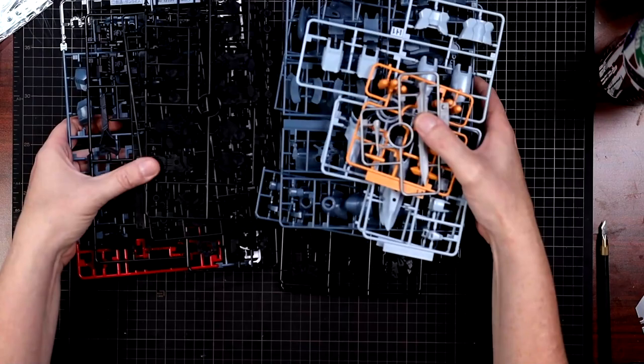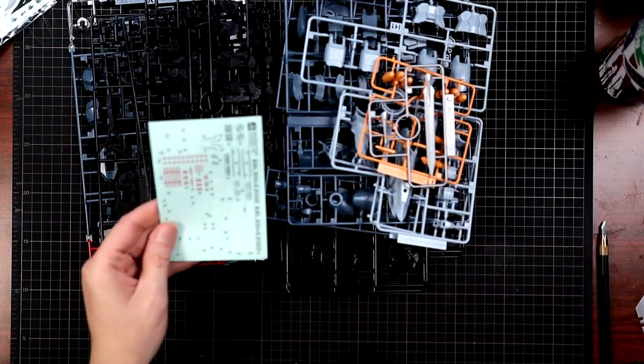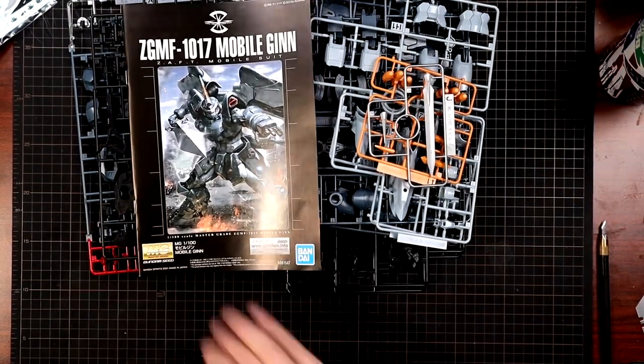When I said this was going to be a short video, I was not joking. You get 14 runners, one foil, one sticker sheet, and an instruction manual. That's it.